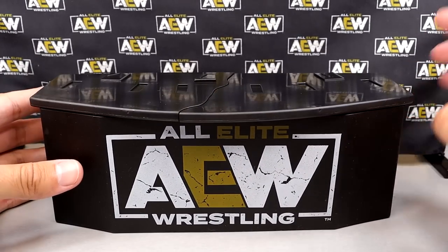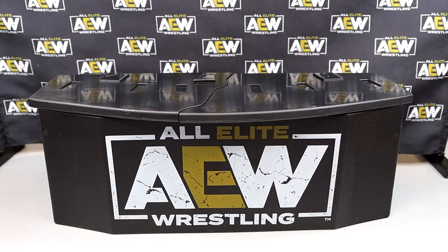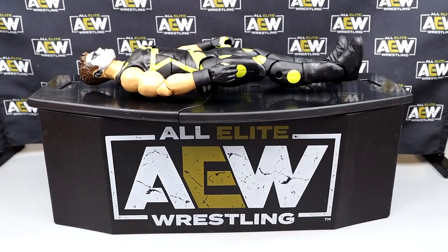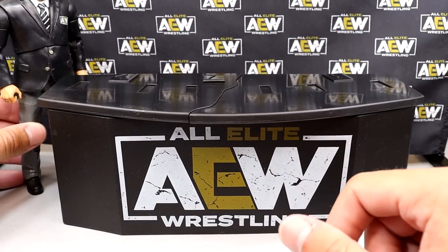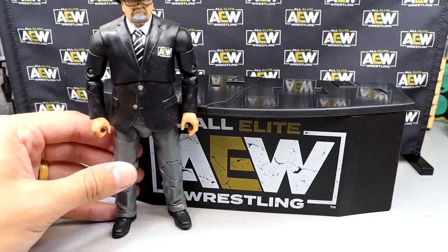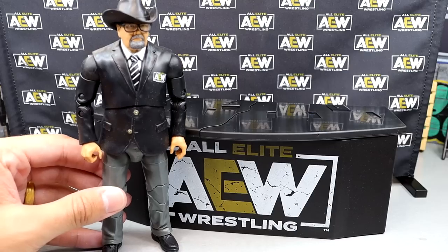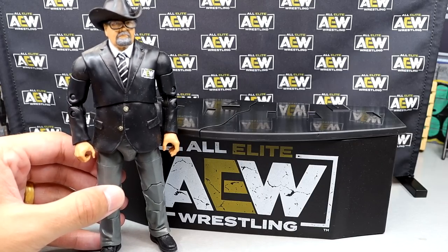Big AEW logo on the table — very big table. Here is the Elite 103 Stardust figure laying on the table; I think that's a pretty good size. You can lay a guy on there, probably get a couple guys on there horizontally. The JR figure comes up to about his waist standing next to it. I think it scales well with AEW figures.